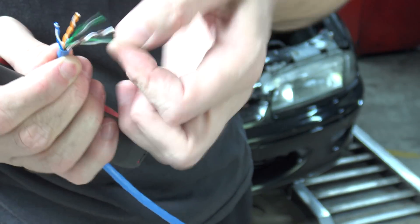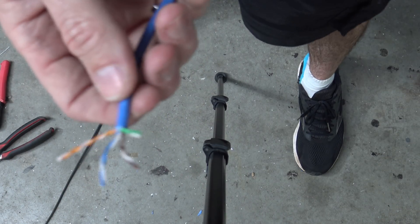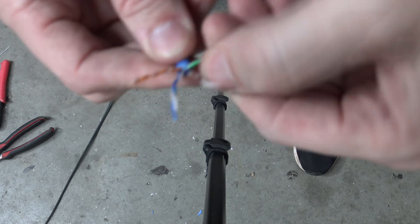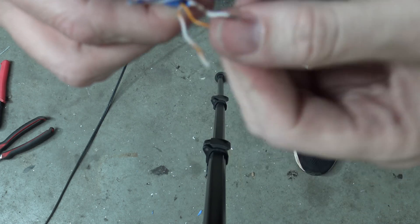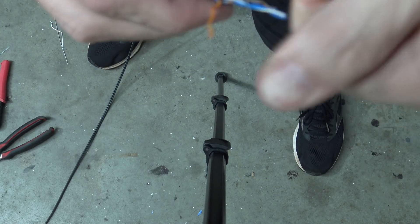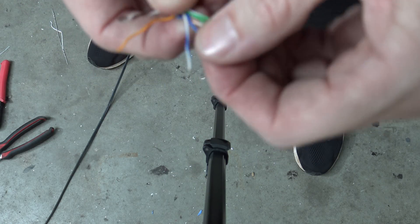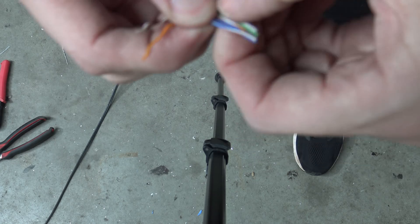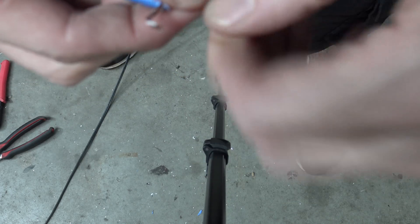So you're probably all aware there's four pairs in there - the colour and the white tracer one. Let's start off with the green pair, and with these cables it always goes white then colour, white then colour, white then colour. The order changes a bit because we've got the blue in the middle and the orange is split up on each side. So: white green, green, white orange, then blue solid, white blue, then orange, then white brown, then brown.